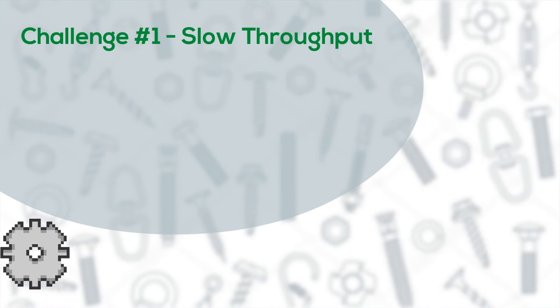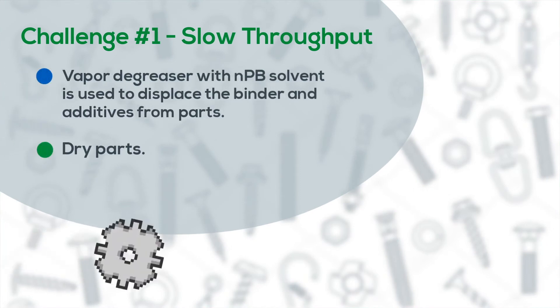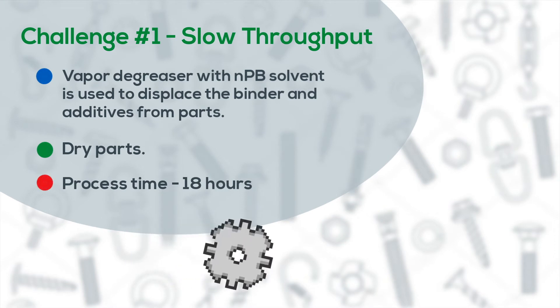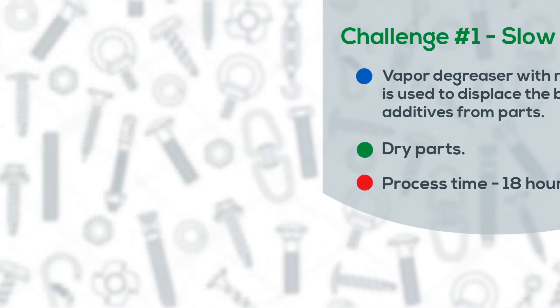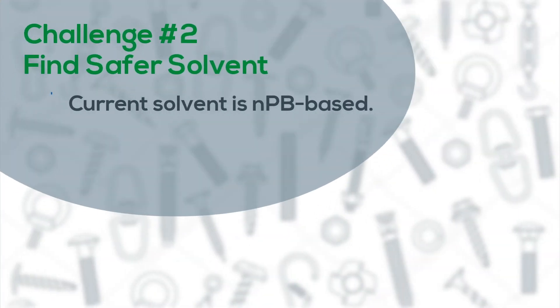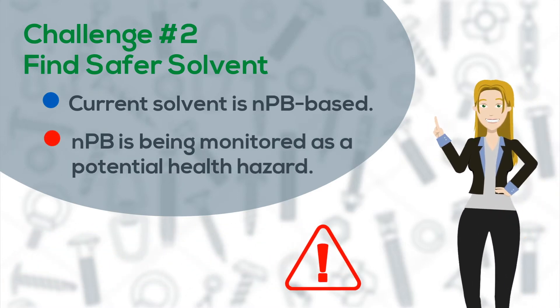Challenge number one is slow throughput. The current solvent and vapor degreasing process to remove the binders and additives and dry the parts takes 18 hours. An additional challenge is to consider alternate safer cleaning fluids, as NPB is being closely monitored as a potential health hazard.